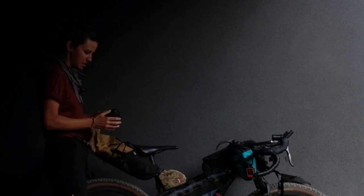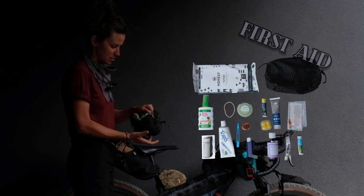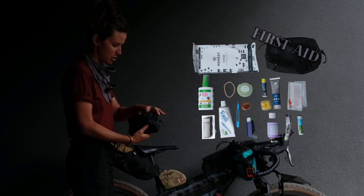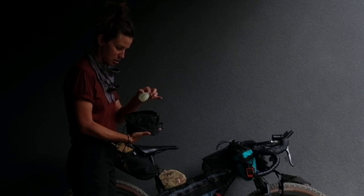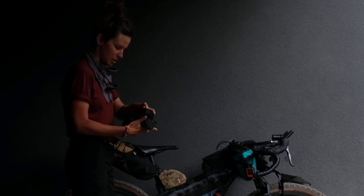I've got my DOT kit, which has some band-aids, Benadryl, Aqua Tabs, ibuprofen, toothpaste, toothbrush, inhaler, tea tree oil, fingernail clippers, tweezers, floss, and an extra hair tie.